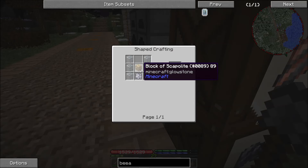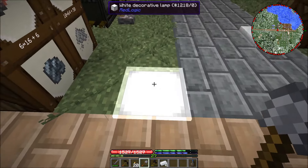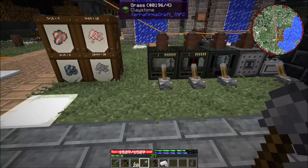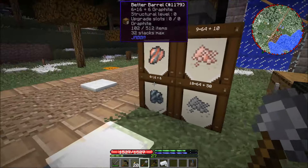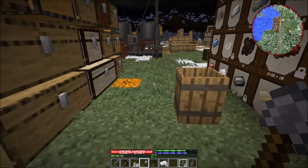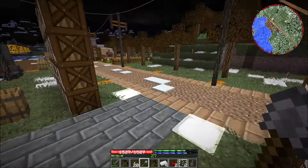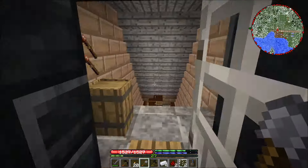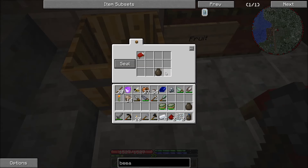We needed glass panes — I could've sworn I made some, yeah there they are. We need two glass panes, two pieces of redstone, and our diamonds are down in the cellar. We just need a regular diamond — we've got a few of those but we can't use too many of them.